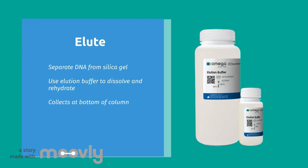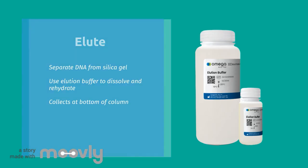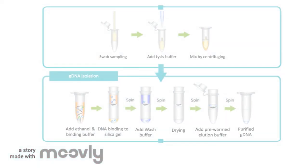Then you can use a spectrophotometer to measure the concentration and assess the integrity of your isolated genomic DNA. Overall, this is what a typical genomic DNA isolation looks like, broken down into the steps we discussed. What you end up with is purified genomic DNA that can now be used for whatever your heart desires.